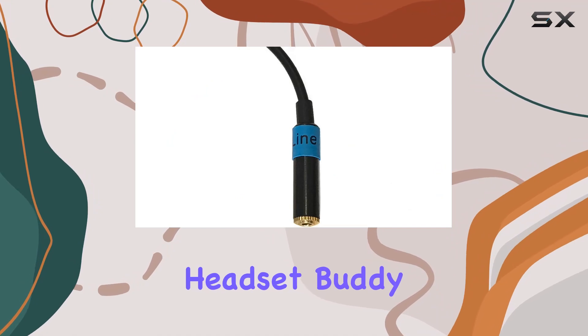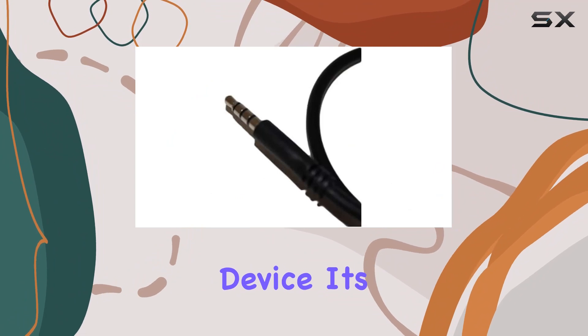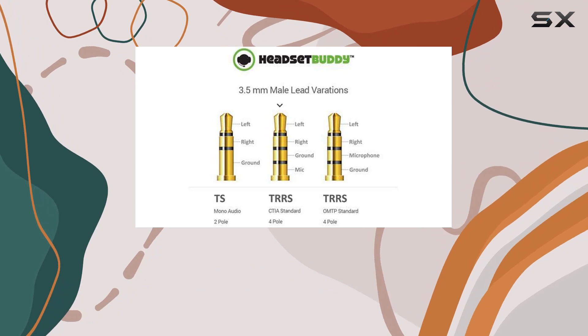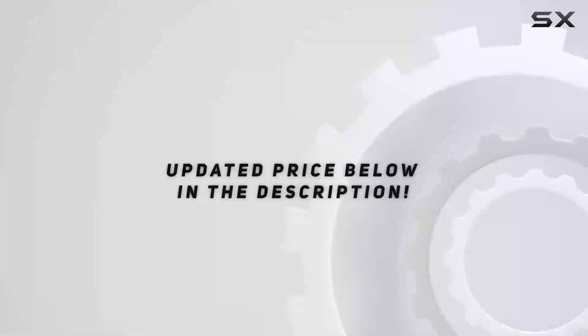In conclusion, the Headset Buddy line level audio adapter is a must-have for anyone serious about capturing top-notch audio on their mobile device. It's compact, versatile, and delivers on its promise of superior sound quality — unlock the full potential of your recordings with this audio adapter that's designed to impress.